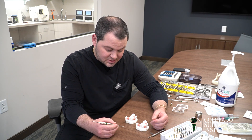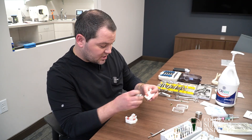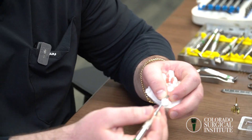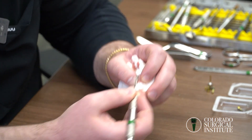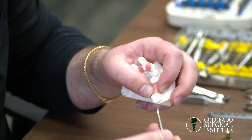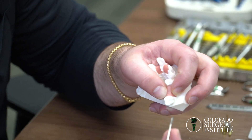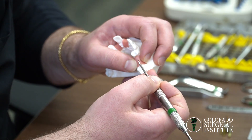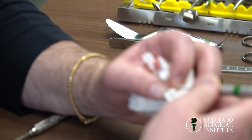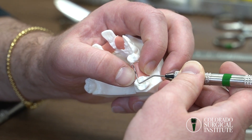One of the most common mistakes we see during our classes is where to put the incision line. When making an incision for placing one implant, you want to see where mid-crestal is — the center of the ridge. You want to make your incision slightly lingualized, about one to two millimeters more lingual than mid-crestal.